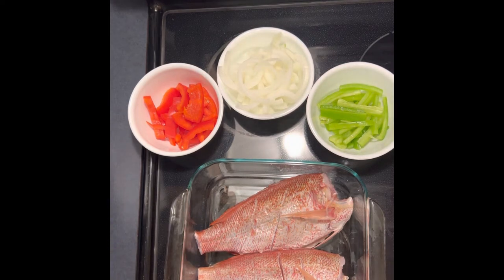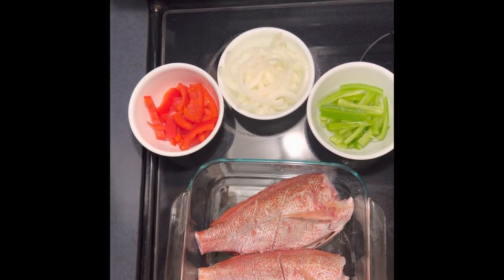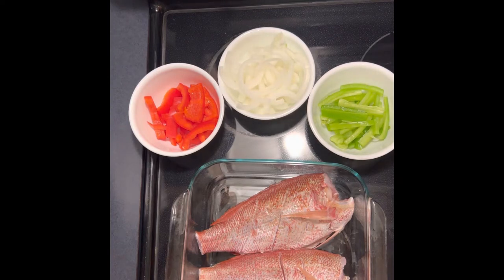This is my first time cooking whole fish in this Instant Pot Vortex, so we're going to learn together. The plan is to run 350 degrees for about 15 to 40 minutes to get the fish nice and done, and then I'm going to crank it up to air fry at 400 degrees for anywhere from five to 15 minutes to get everything nice and crisp and toasty. So here we are — let's get it going.